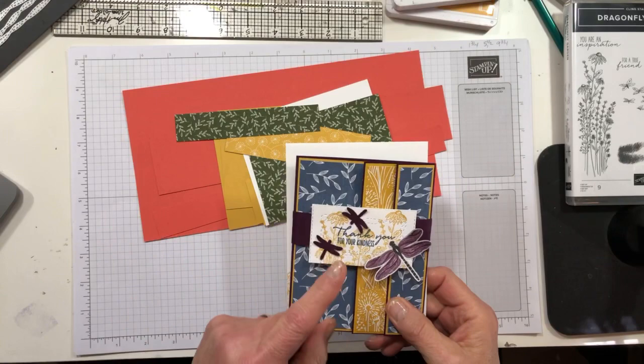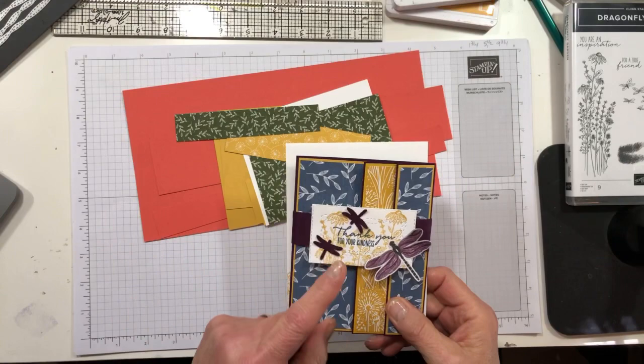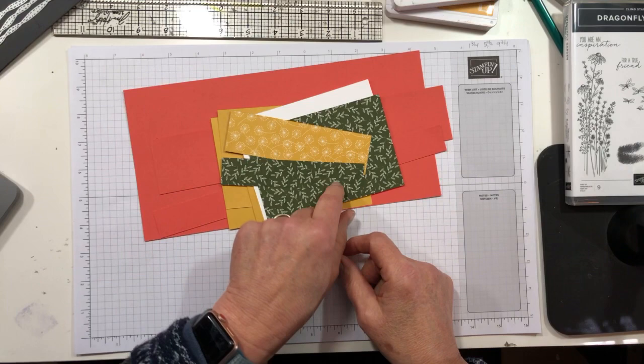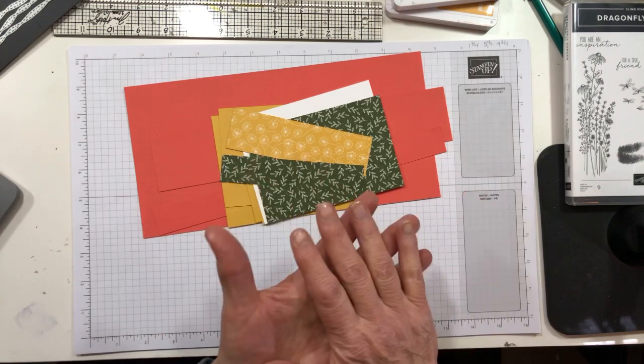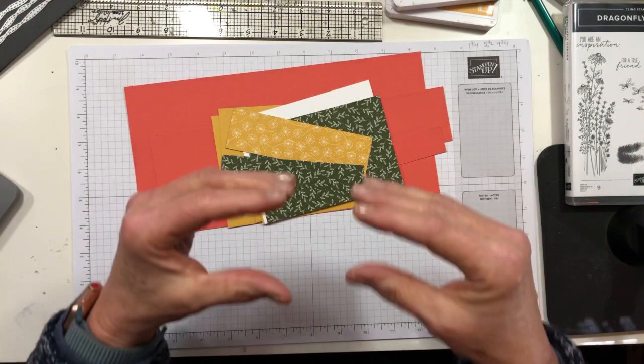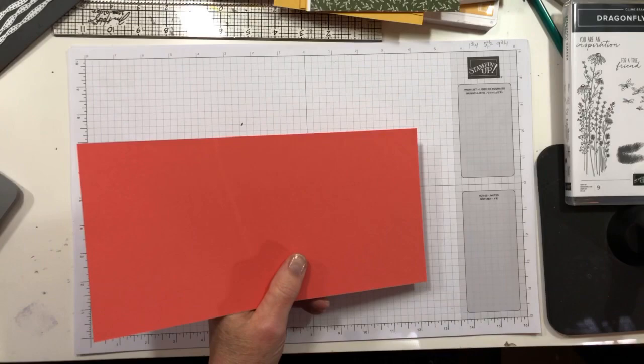On my sample I used a color combination of Blackberry Bliss, Misty Moonlight, and Bumblebee. I decided to change it up a little and I'm going to use Calypso Coral, Mossy Meadow, and Bumblebee — all colors in the Dandy Garden DSP. Remember, let Stampin' Up do the work for you — they're very good at putting colors together. If they're all in the DSP, it's probably good to go.